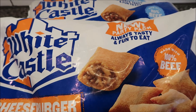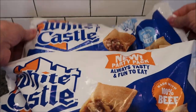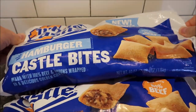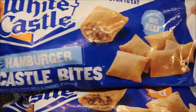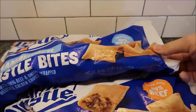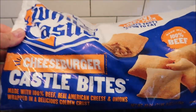Hey guys, welcome to another food review. Today I've got two big bags of stuff. I'll show you this one first — these are the White Castle hamburger Castle Bites. They're made with 100% beef and onions wrapped in a delicious golden crust. These are the new party pack, so they're really big. I've got the hamburger version and then I've got the cheeseburger Castle Bites version.